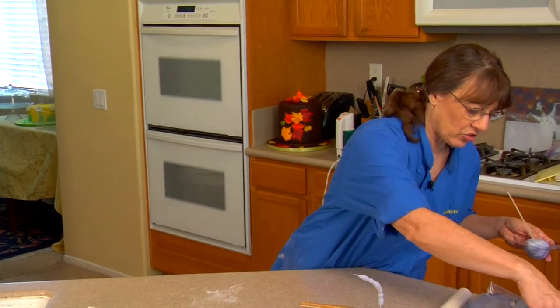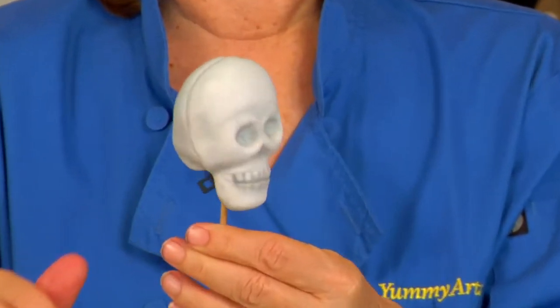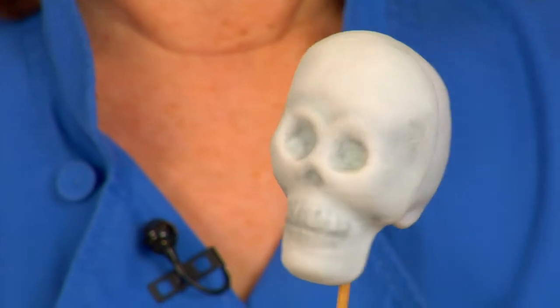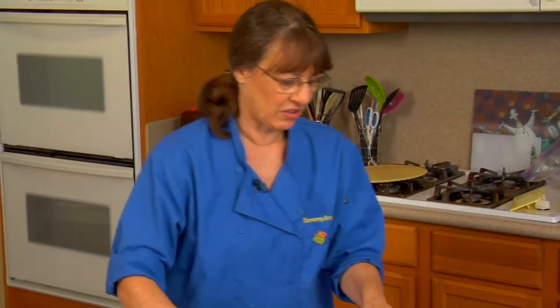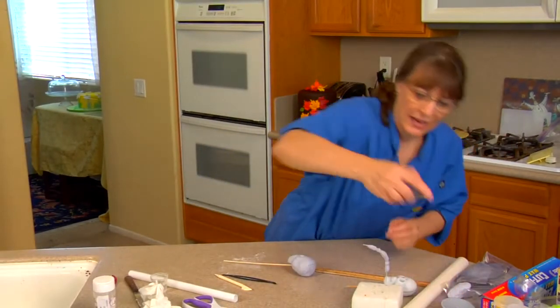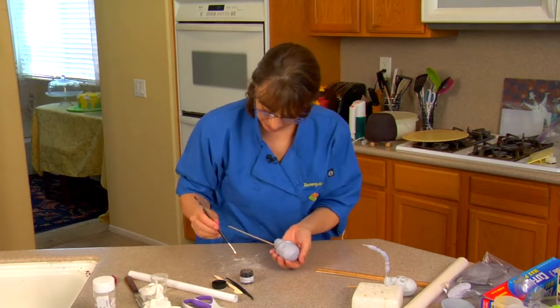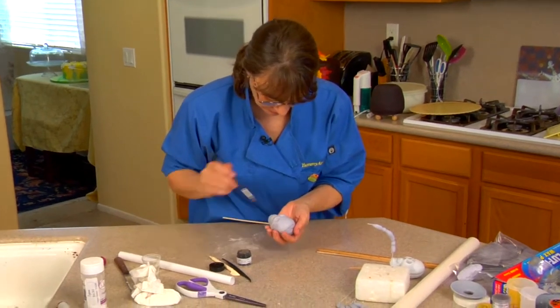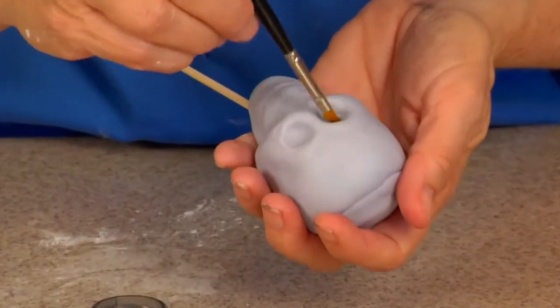What you'll eventually have is a skull. I did this one a little more carefully — just two pieces — but you get the general idea. I played around with the back a little bit more. Once it came out I actually dusted it: I have a little bit of black petal dust and a little itty bitty brush, and I dusted just a little bit in the eyes — not too much.